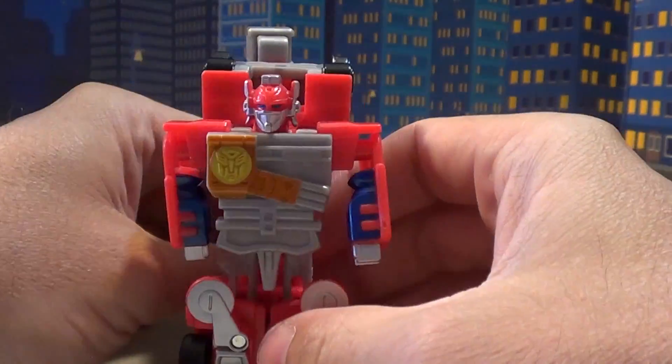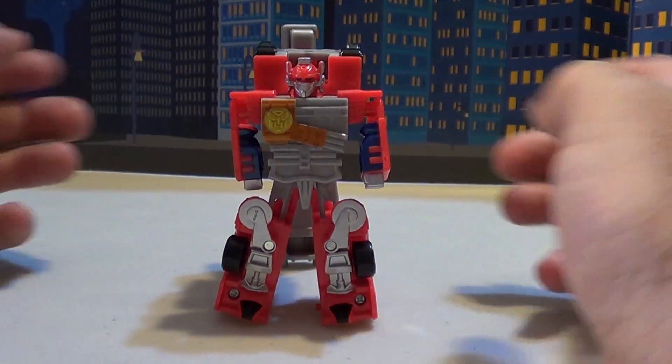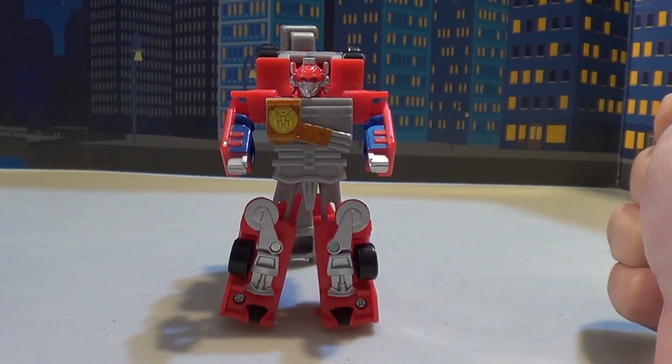Pull this all the way back like this and it stands up just fine even if you do this. There we go. There's Spy Changer Optimus Prime, R.I.D. style. Very cool.